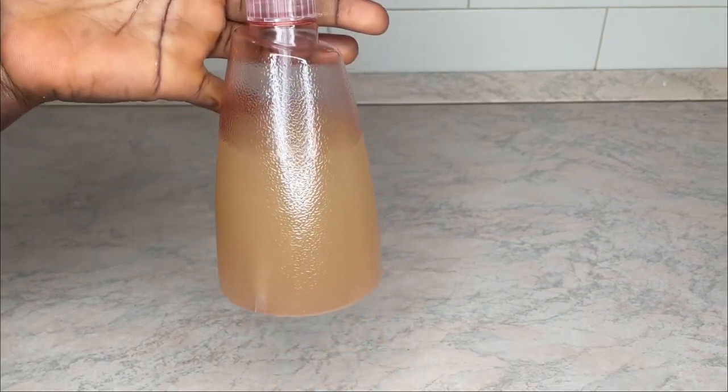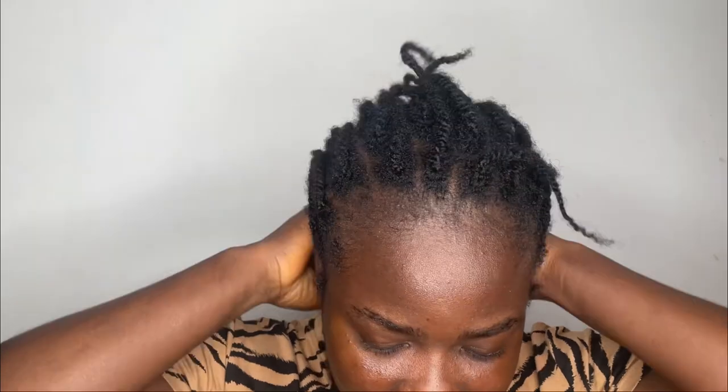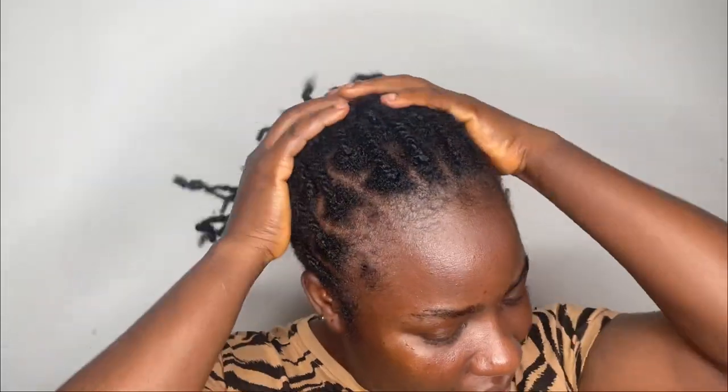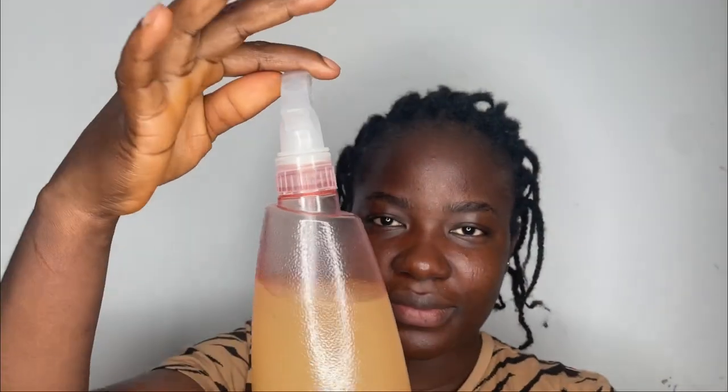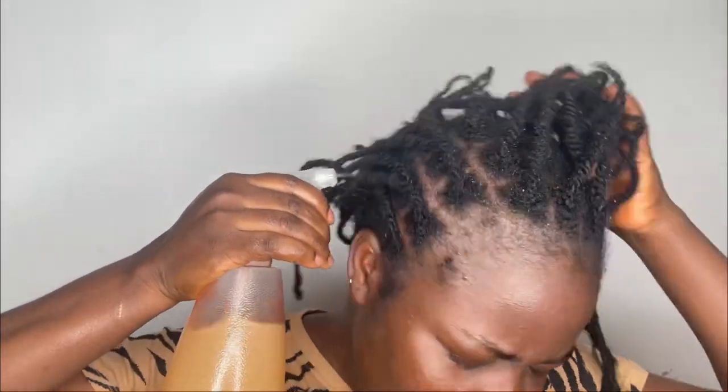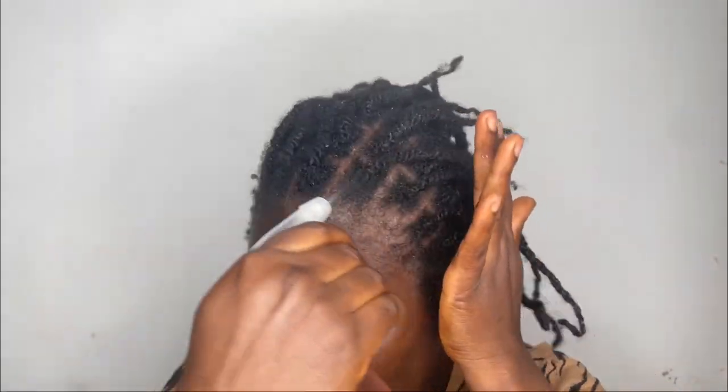Here's my rice and rosemary water. Next I'm going to be applying this on my hair. I have my protective style — these mini twists that I did to protect my hair, I've had them for more than a week. I'm going to be spraying the rice and rosemary water into my hair. You can use this every day if you want, or twice or three times a week depending on how much time you have. The more you use it, the more benefits you're going to get.